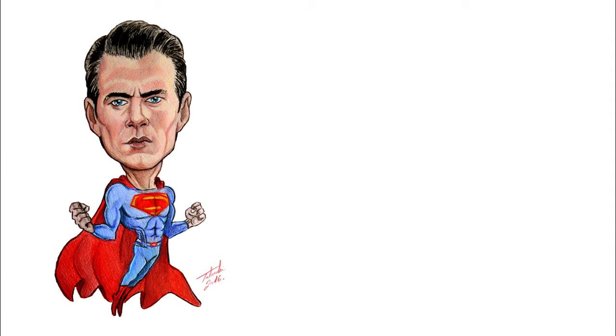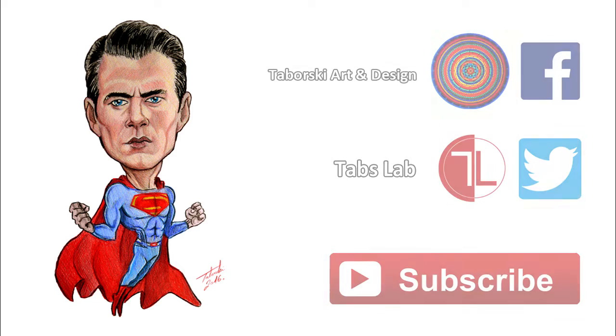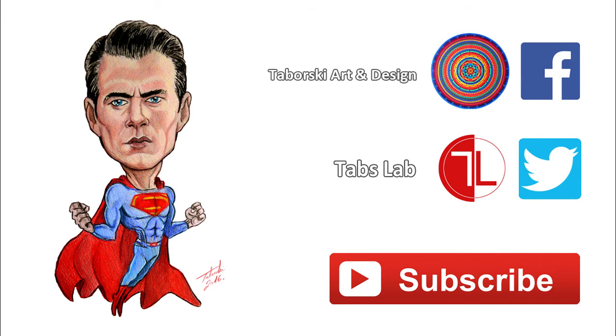That's it for this video, guys. I hope you like the drawing. If you do like it, please hit that like button, share and subscribe to my channel. Feel free to leave a comment in the comment section below. Check out my other videos and stay tuned, because many more character drawings are coming really soon.